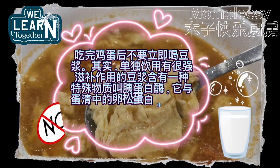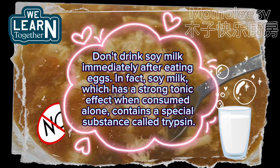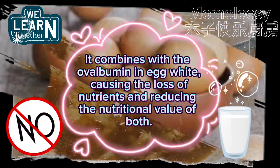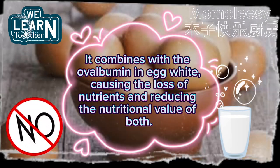Don't drink soy milk immediately after eating eggs. Soy milk, which has a strong tonic effect when consumed alone, contains a special substance called trypsin. It combines with the ovalbumin in egg white, causing the loss of nutrients and reducing the nutritional value of both.